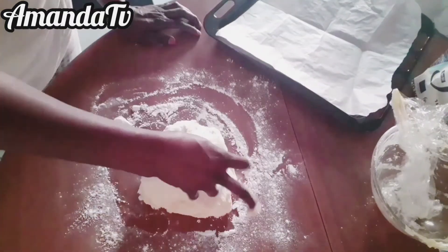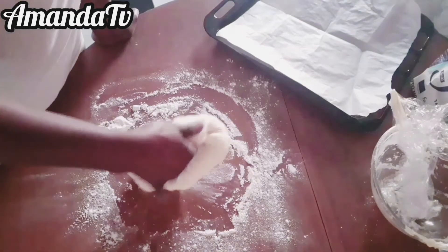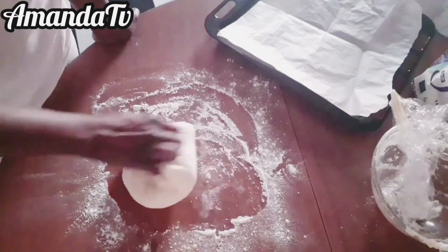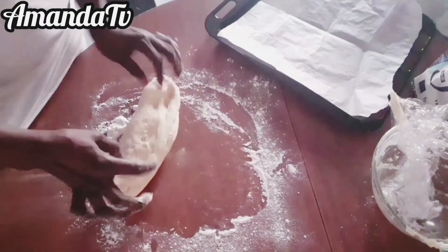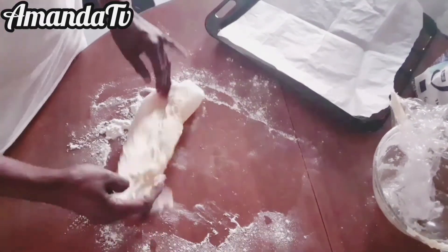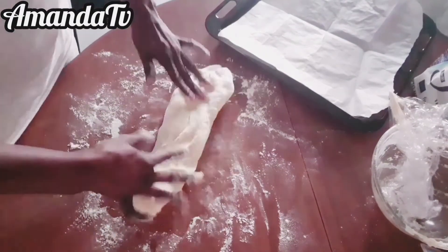By this time you should have already prepared your oven pan. Cut the oven paper to the size of the pan and place it inside the pan. Then start cutting your bread into portions, mold each piece, and place them in the pan.